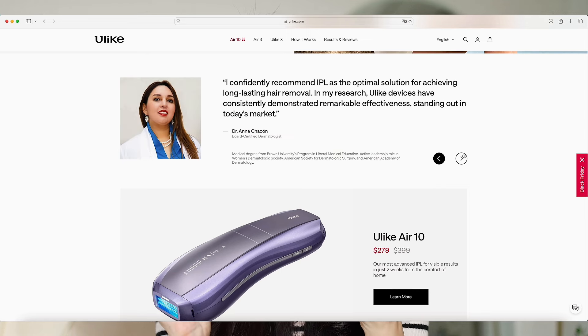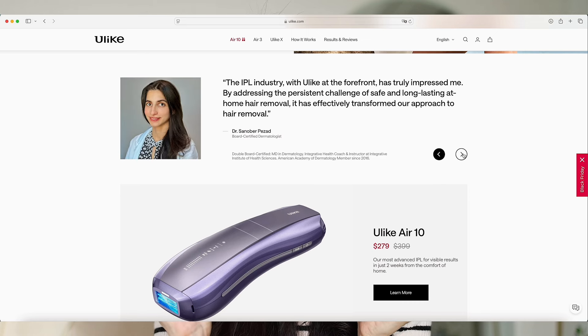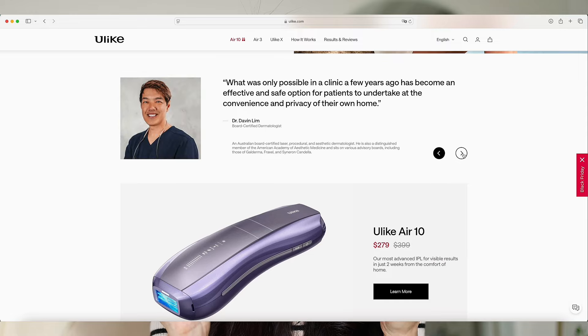For this video I did a little research and checked Ulike's website. I saw some doctor recommendations there — Ulike devices have been endorsed by a lot of experts and doctors. It's additional peace of mind for everyday users just like myself.